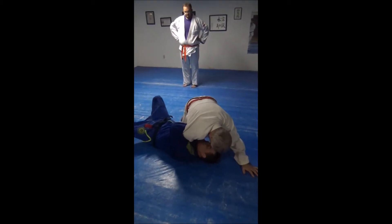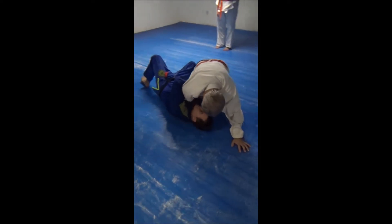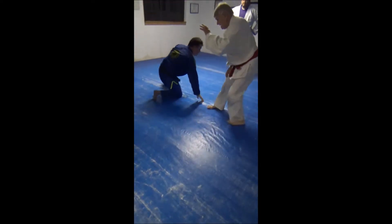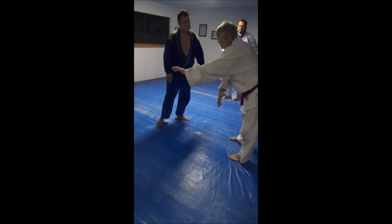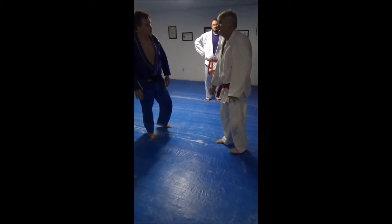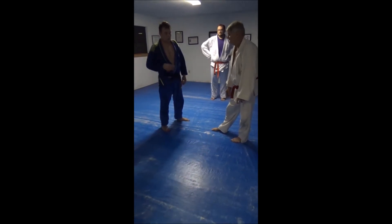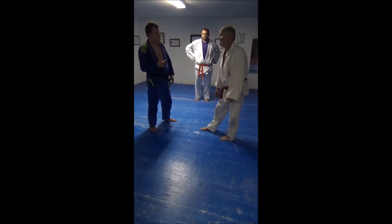Yeah, you see? You have to bring that. But if I push you, because you don't need it — it's the room. He came to class, threw some people with it, so we asked him to show it to us.